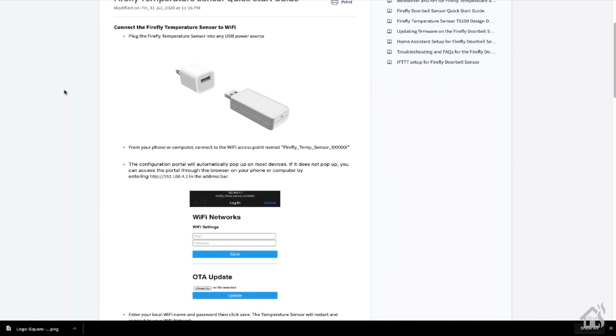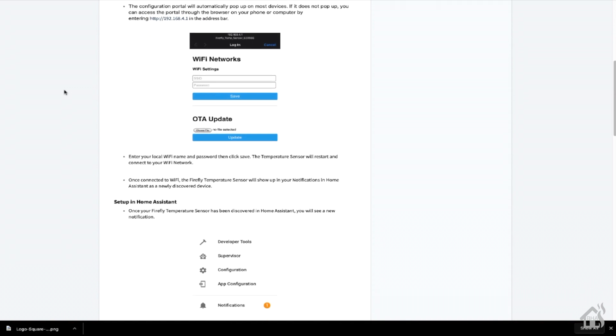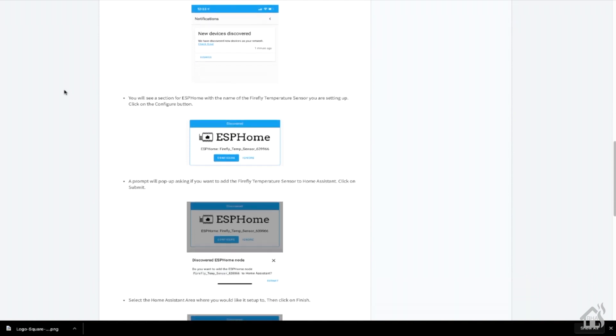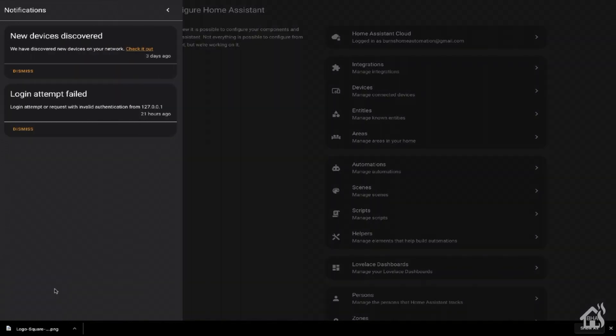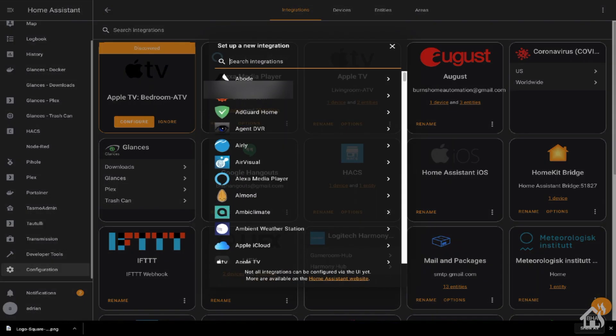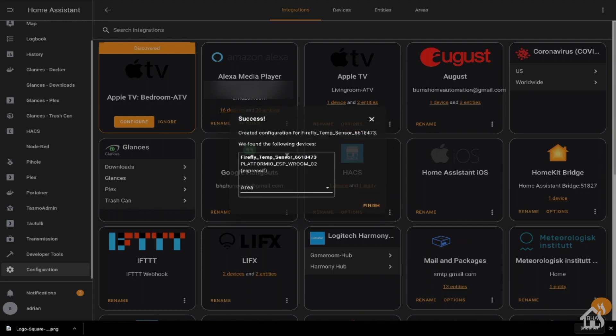As far as configuration goes, there wasn't much to it, and now we're ready to get it added into Home Assistant. Based on the instructions, it should automatically be discovered by Home Assistant under the Notifications section. For me, unfortunately, mine didn't show up yet — it's quite possible I just didn't wait long enough. I did see in the instructions that it comes in as an ESPHome device, so let's go over to Integrations and add it that way. We'll search for ESPHome, it asks for the IP address of the device, we'll put that in, and as you can see it automatically came up. Let's move on to the last step to see it in action.